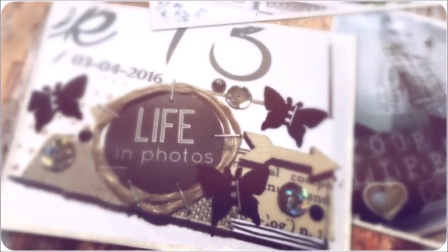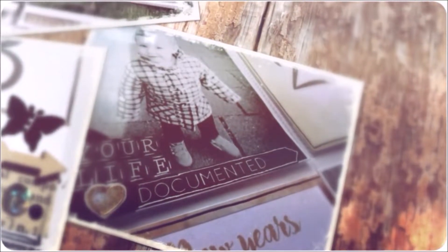Each time I make a memory, then I'll try to make it with you. I take a picture and close one eye, and then it sticks like glue.